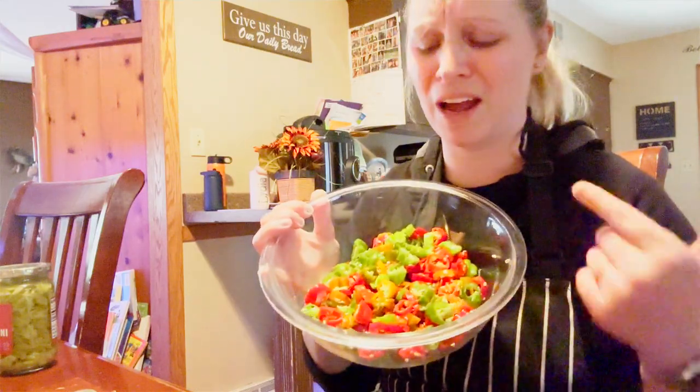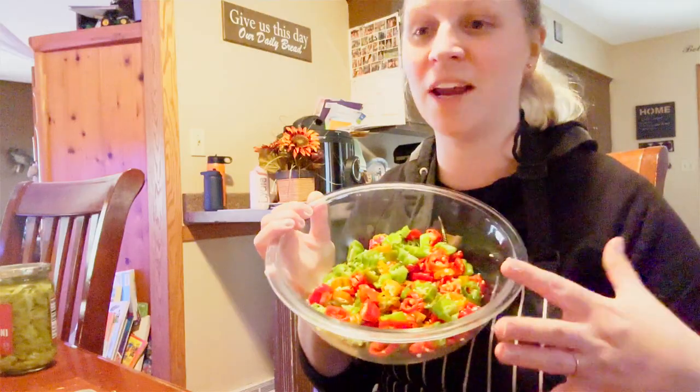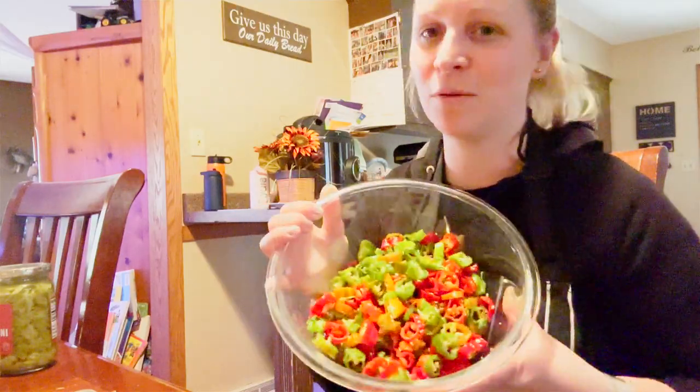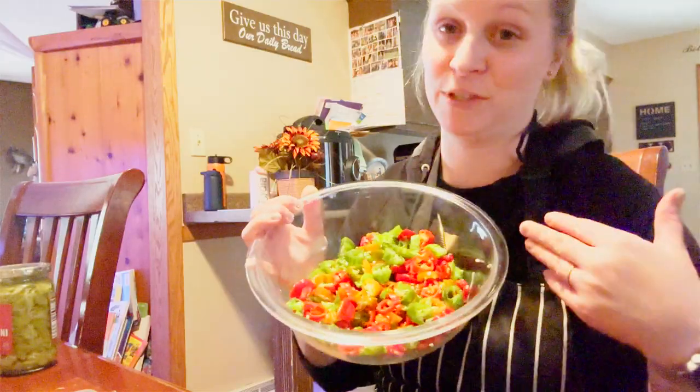And the more and more I was thinking about it, I'm like, how pretty are these — the green and the red? I kind of have a feeling like Christmas day that evening, I think we're going to have Mississippi mud roast for supper because it's going to be so beautiful, that red and green. So the recipe I'm using calls for 11 pounds of peppers.